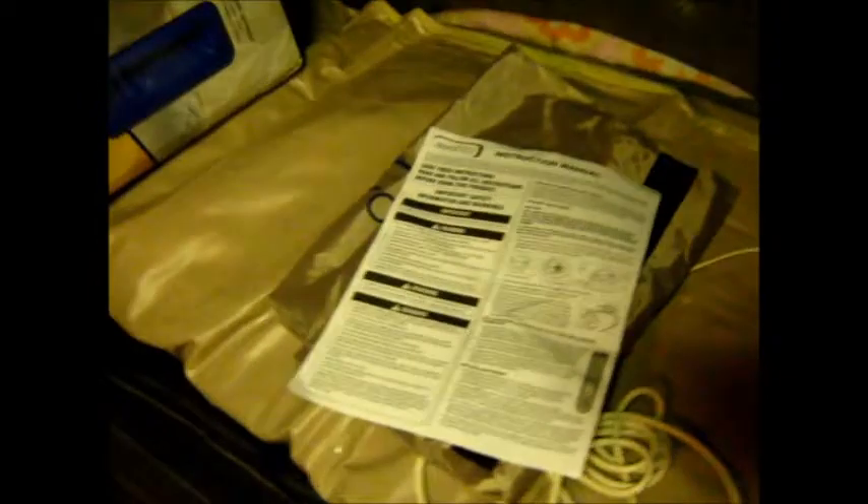I also got — here's the carrying case it comes in. It's brand spanking new, folded and everything. And the instructions. So that's pretty intense. Oh, that's an expensive mattress. I'm going to look that up.